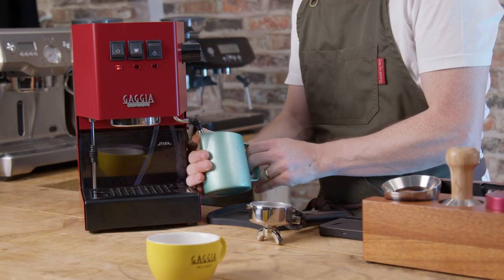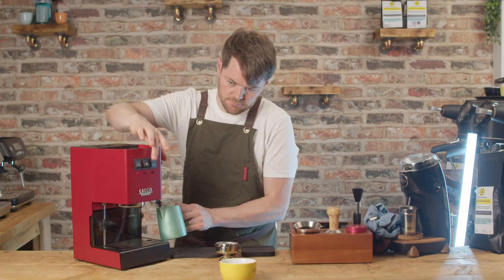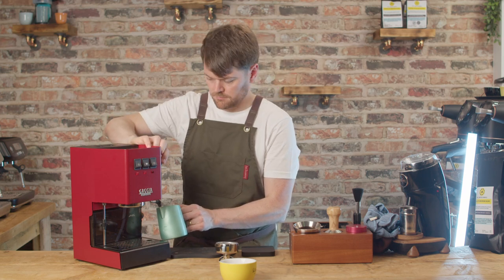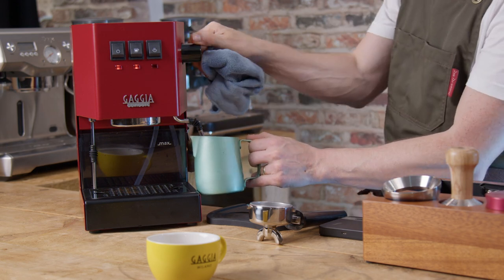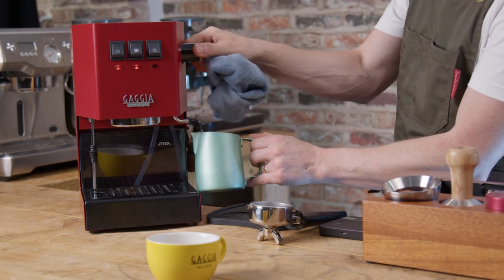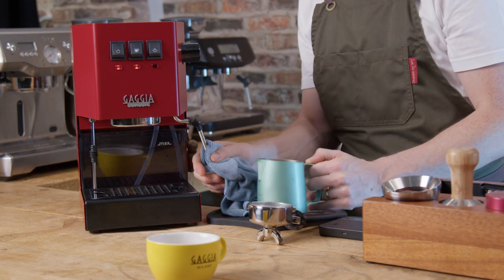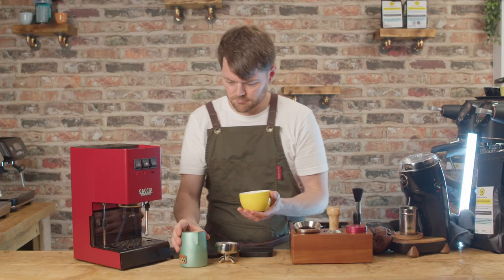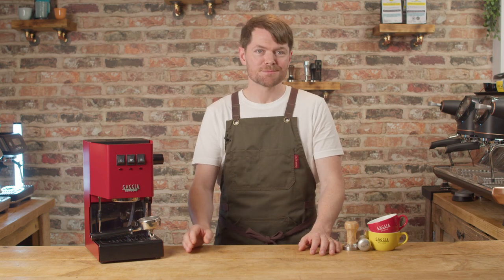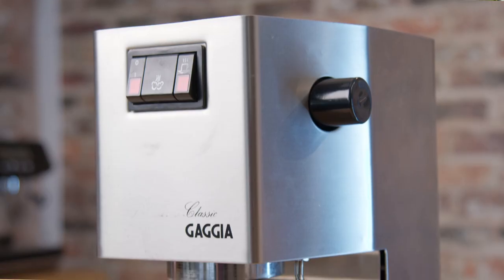This is a manual semi-auto machine — the manual bit meaning there are no shot timers, no auto features, etc. Pulling the shot and steaming milk is all manual. The semi-auto bit just means it has a pump, so it's not fully manual like a lever machine. The Classic is built to last, and it's simple to repair and maintain. This is one of the big attractions of the Classic, especially to people who like to keep things a bit old school and want to be able to take the lid off and do their own maintenance. If you look after them, they should last decades.